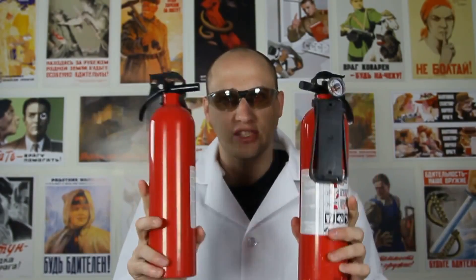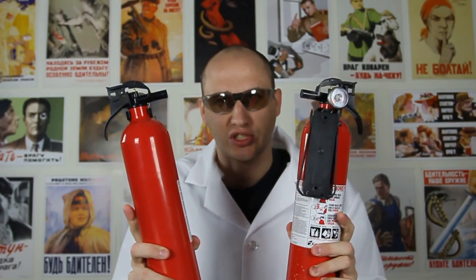Kids, do not play with fire. Adults only. And adults, if you wanna try this, have a fire extinguisher close by.